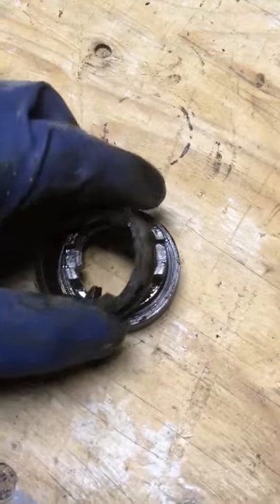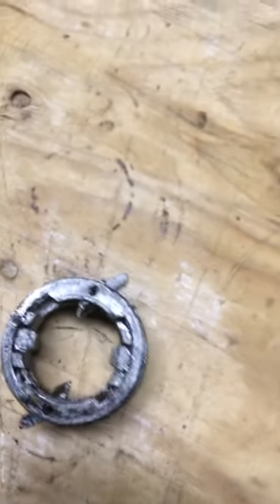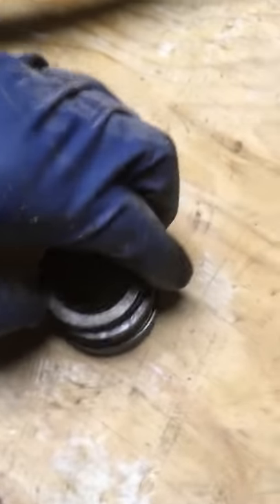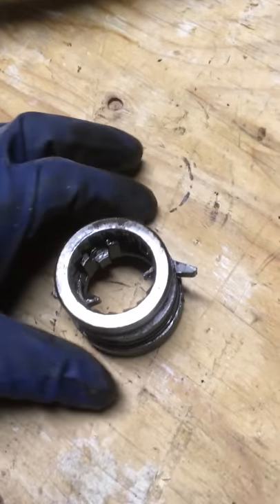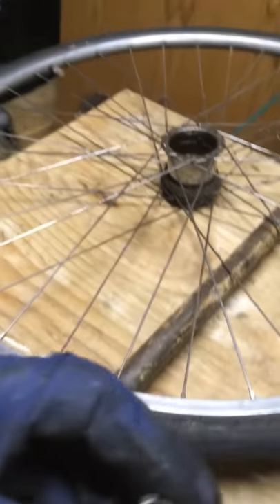And then this goes on here, like that. And then this bit goes on here. We gotta get all this stuff all together at the right time. I don't have it right now, but it doesn't matter. There we go, that's all in. This is the part I'm gonna inspect.